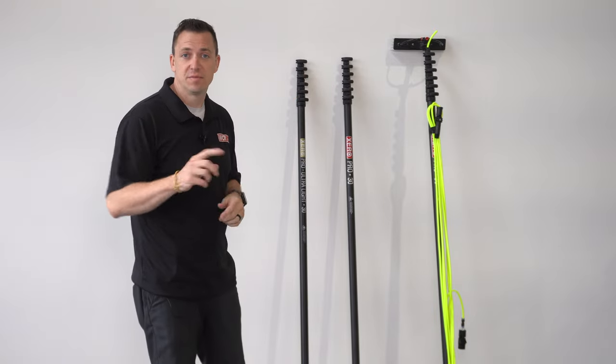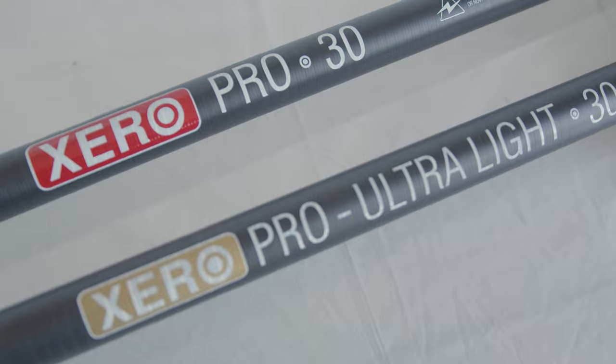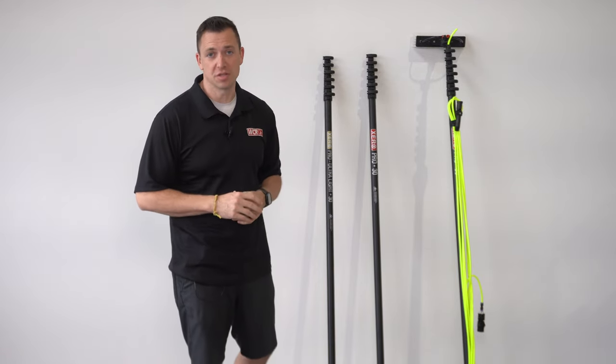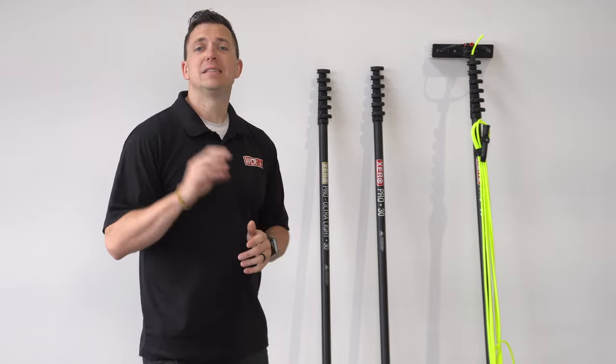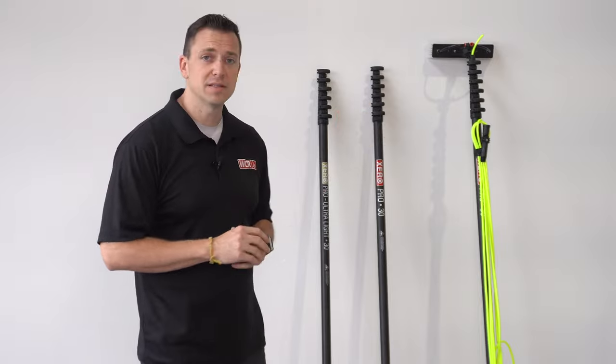This is the Pro-Line from Xero. It comes in basic carbon fiber or ultra high-modulus carbon fiber. This pole is 30 feet going all the way up to 60 feet depending on your composite.